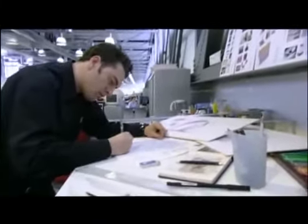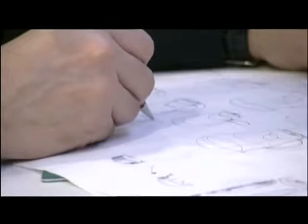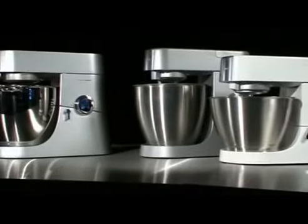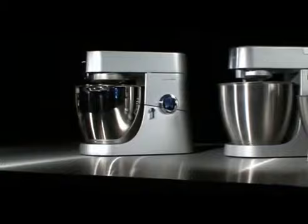Many Kenwood products have originated in Kenwood's very own design office. The current range now gives the consumer even more choice of kitchen machines, with the highest specification, and also a range of sizes and colours.